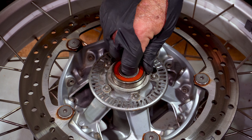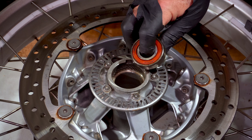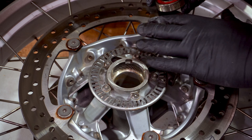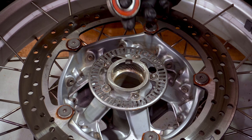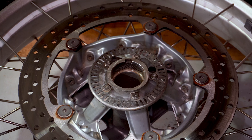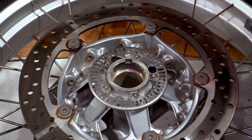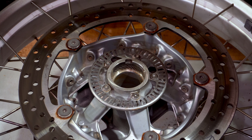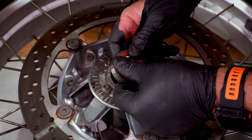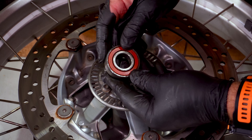Eventually I did get the bearing out — it was certainly a lot tougher than the other side. I just worked away at it slowly; I didn't want to get too ballistic and damage the disc or bend the spokes. Anyway, it's out now. I'll just spin it — I'll try it near the microphone so you can hear. That one's a bit dry. I might actually open it up and take the cover off to see if there's any grease still in there.